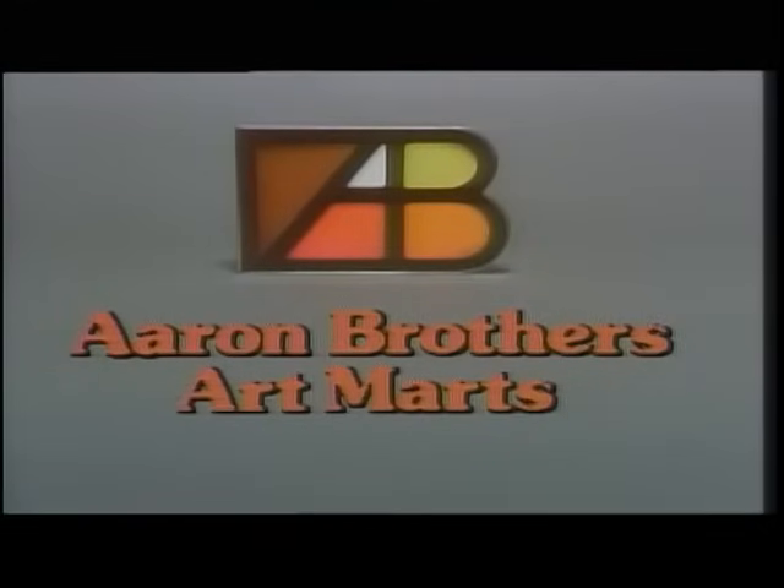The Magic of Oil Painting was made possible by grants from Aaron Brothers Art Marts and Koenig Art Emporiums.